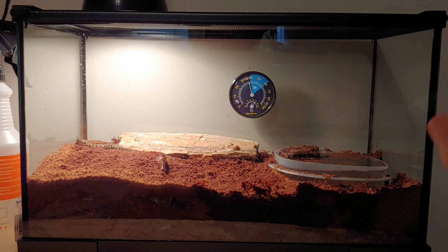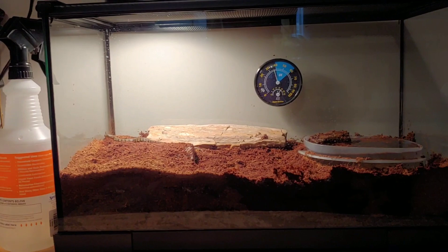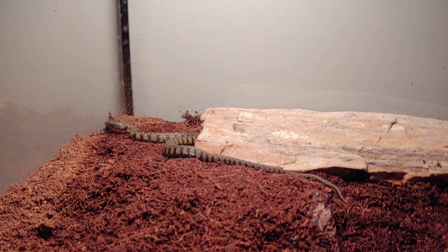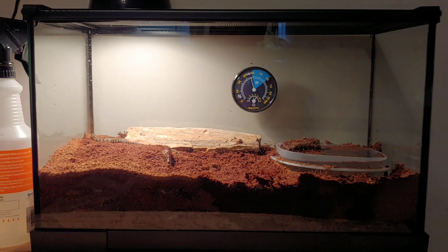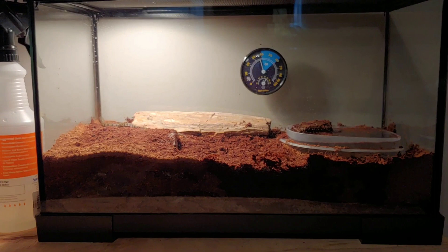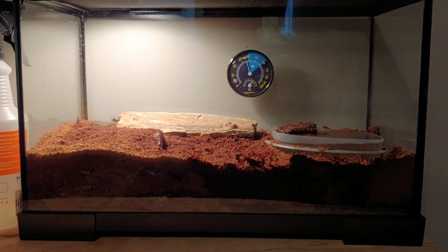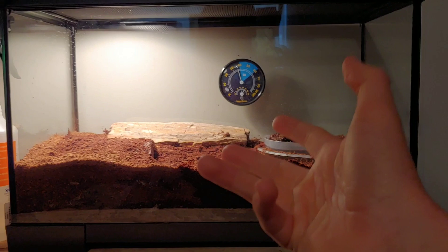Alright guys, this is where I am currently housing the snake. This is a 10-gallon terrarium. Some people say that you need a bigger terrarium, but honestly you don't really, especially for the size the snake currently is. Eventually when this gets bigger — the diamondback water snake actually gets to be about 6 feet — this little 10-gallon tank is not going to work very long, so I'm going to want to upgrade and get something way bigger. Depending on the size of your snake, you may want something a little bigger, and I probably wouldn't go smaller than a 10-gallon.